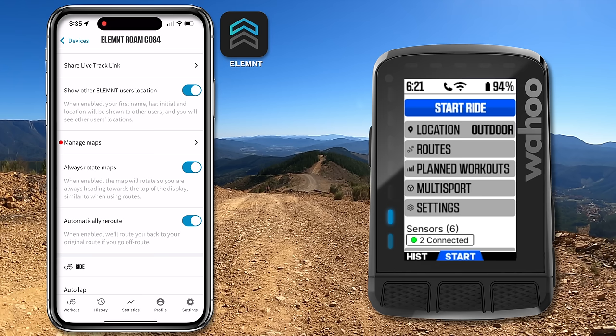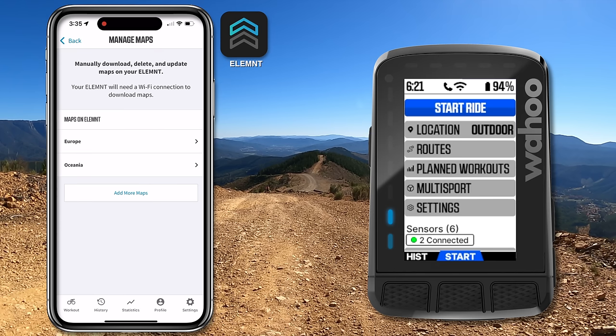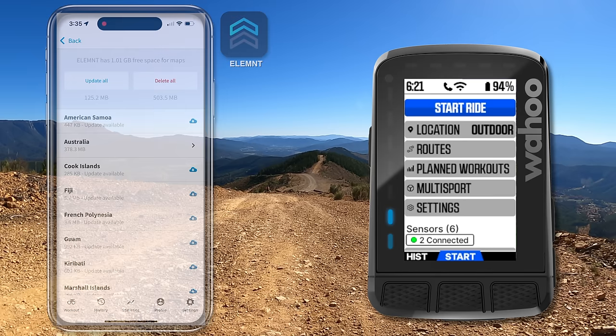A lot more space has been freed up there. There are still some maps to update, but I can do that at a later date. Maps are updated.